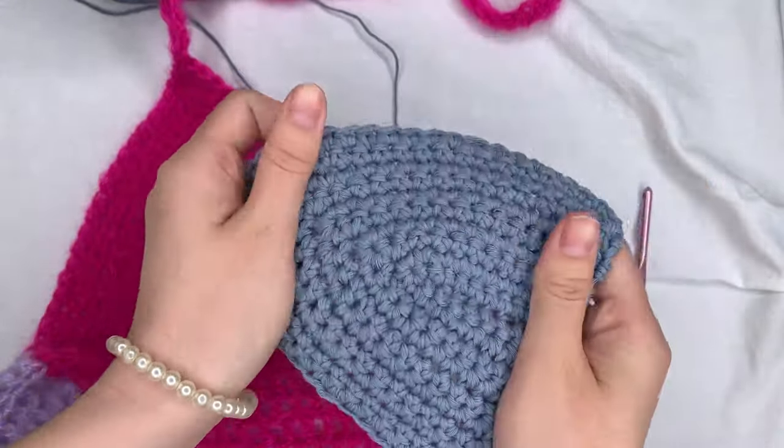Once you make it all the way around, make a slip stitch into the first single crochet on the bottom. To slip stitch, put your hook into the stitch, grab the yarn, and pull through both loops on your hook. Then chain two and start working on the bottom band with a row of double crochets. To double crochet: yarn over, insert hook, grab yarn, pull through, yarn over pull through two, yarn over pull through two. Repeat until you get to the color change.